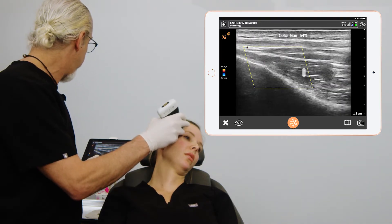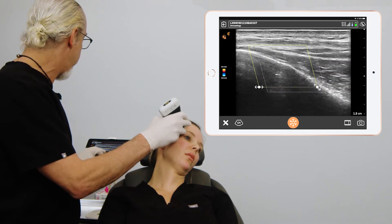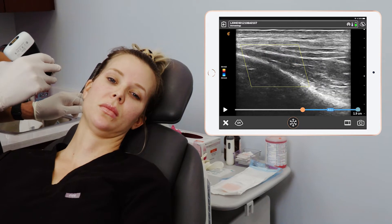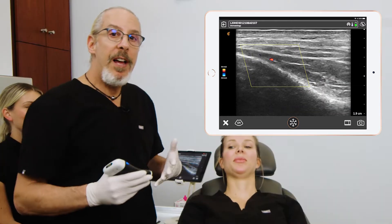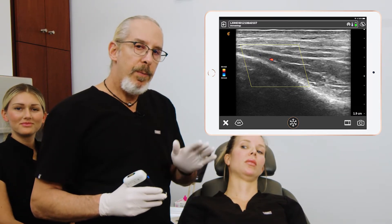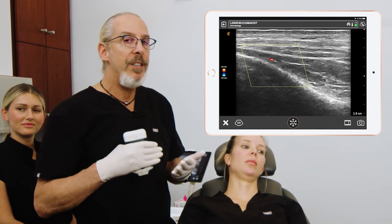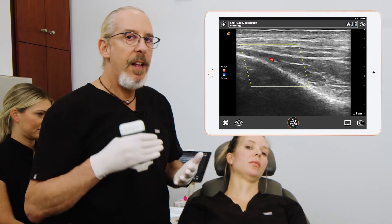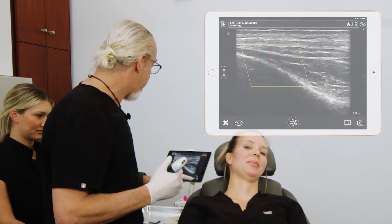With our injections, we're injecting superficially, so the deep temporal artery doesn't come into play. Now we've found the deep temporal artery — it's not quite on the periosteum, but our injections are going to be much more superficial to this. However, when you do those deep injections, finding the deep temporal artery is important, because those deep temporal injections can affect this artery. We'll screenshot that.